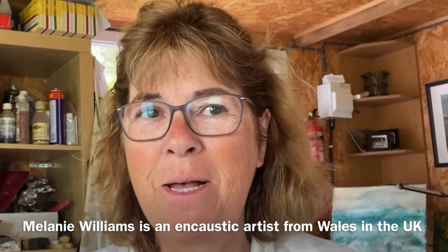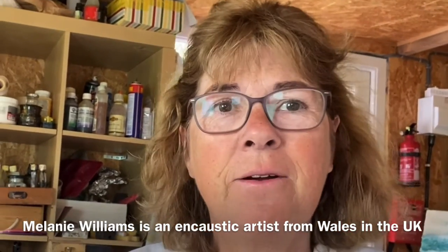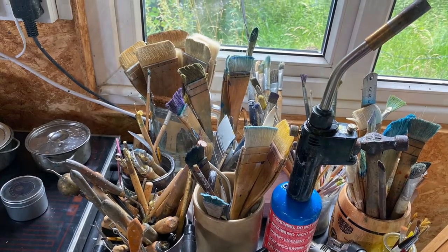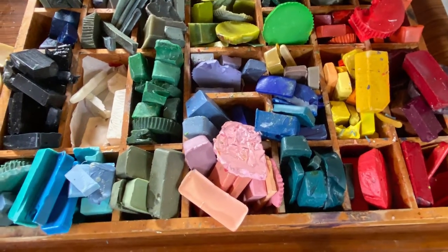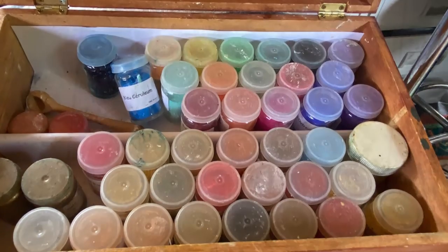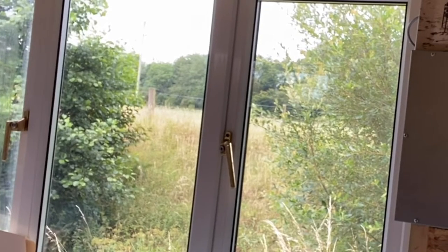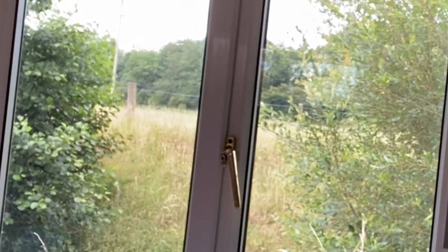Morning! I'm Mel Williams from Bala in Wales in the UK, and here I am in my lovely studio with all my trusty items that I like to work with — my waxes and things that I make as I go along, all the colours. And here is my inspiration out of the window. I live in a lovely spot in the country and I have a little stream in the garden too, so I'm very spoiled.